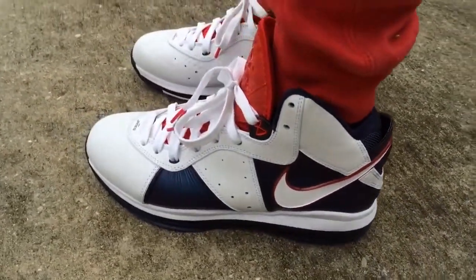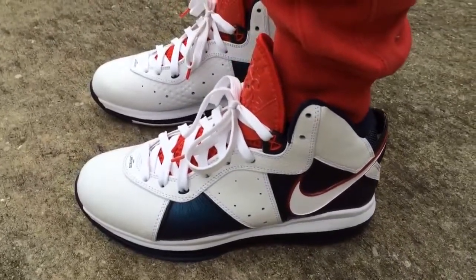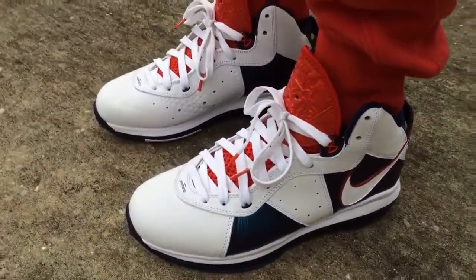If you're in the market for a LeBron 8, they kind of ran snug to me, so I would go half a size up.